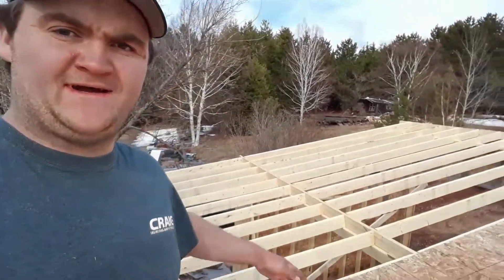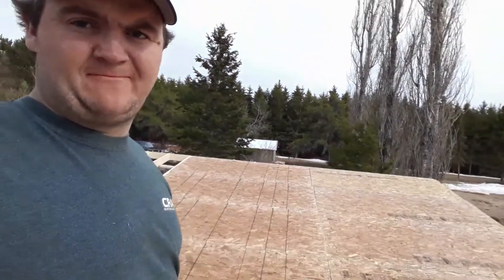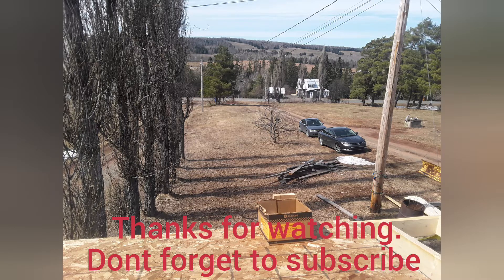Okay folks, I'm gonna call that a wrap for the week. I got that half all done and this half all sheeted up with the help of a friend. Now I'm gonna edit this video, go drink a couple beers, and get it online. Take care folks — like and subscribe if you liked this video, watch for the next one, and I'll see you next time.